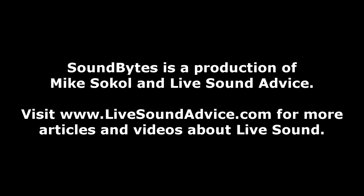Thanks very much for watching, I'm Mike Sokol. Now speaking of sounds, let us be precise and give you some sound advice.